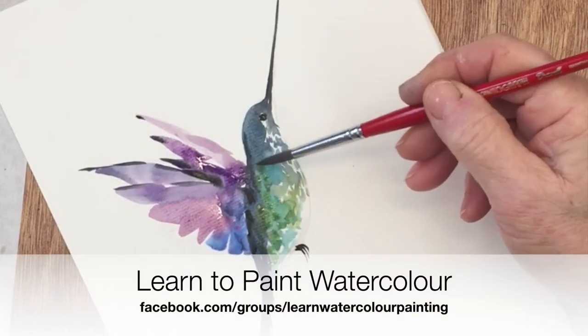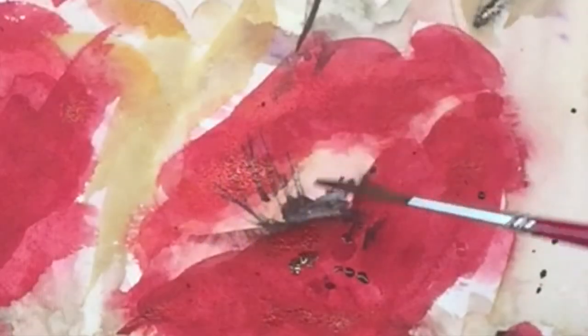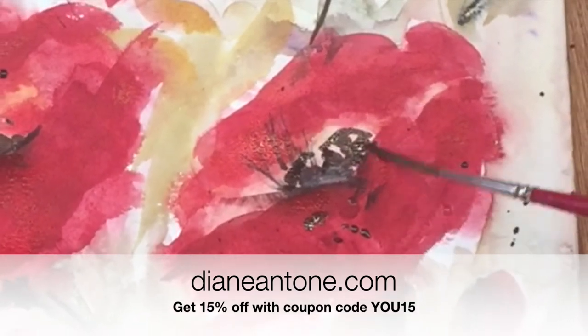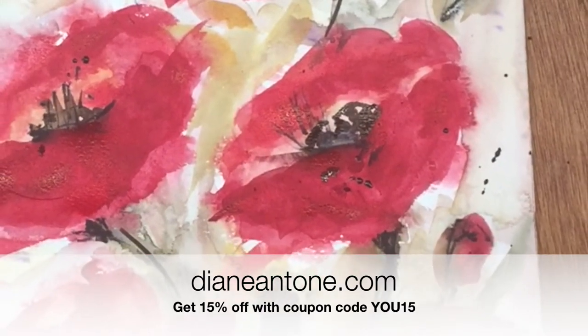We have a Facebook page where I'd love you to share your own works, plus a website where you can download free traceables and access lots more material to help you learn. As well, you can get a 15% discount if you're a subscriber to my channel, especially for YouTube viewers.